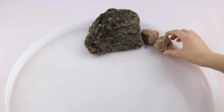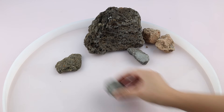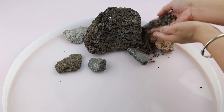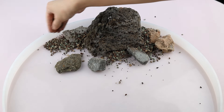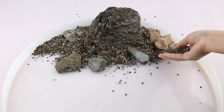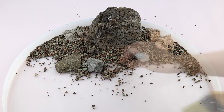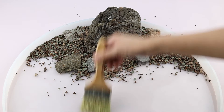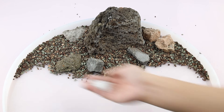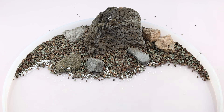Place a large stone at the main body and scatter some small stones around to outline the coast. Gather the scattered gravel with the brush to the shore, and add some white sand to clarify the coastline.